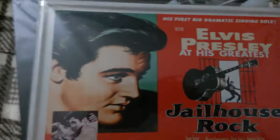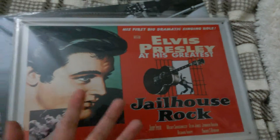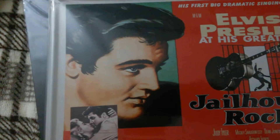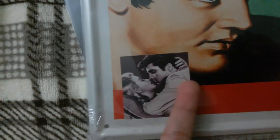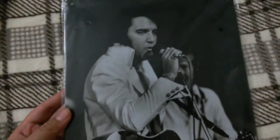Anyway, let's review these. This is Jailhouse Rock — I have that movie, of course it's black and white. It has a cool picture of Elvis. I still miss him because he died in 1977. It says 'Elvis Presley at his greatest — Jailhouse Rock.' There's a picture of him trying to kiss a girl; I remember that scene. And here's the other one — it's black and white, he's singing, holding his guitar.